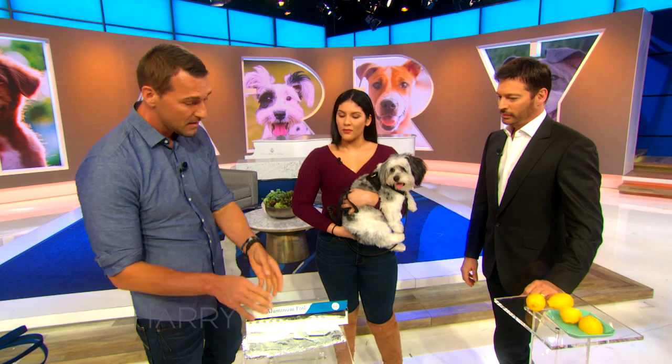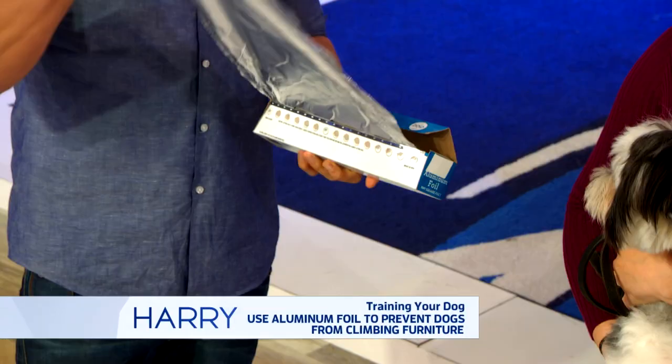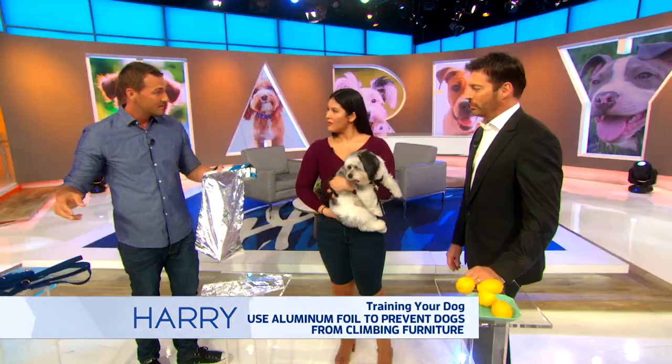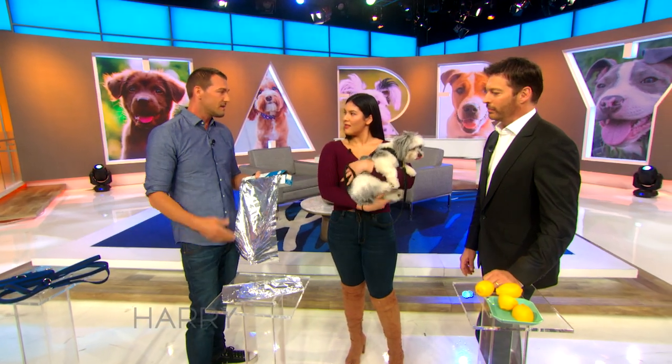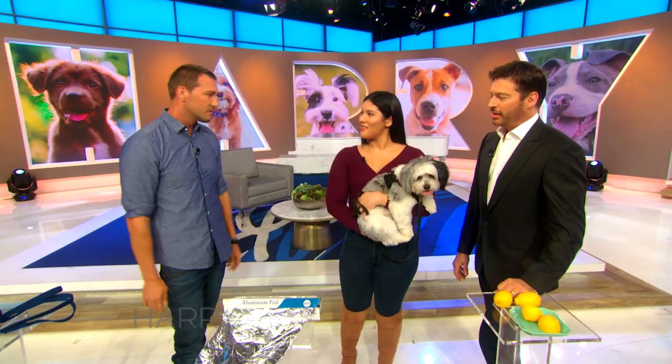But if you want to keep him off when you're not there, this is an old trick I learned from somebody a long time ago. Simply pull out some foil and put it on the top of the couch. The second he jumps up and hits it, he's gonna jump right off. Once you do this for about a week or two, he's gonna realize the foil's up there, he's never gonna go to it again, and eventually you can take the foil away.